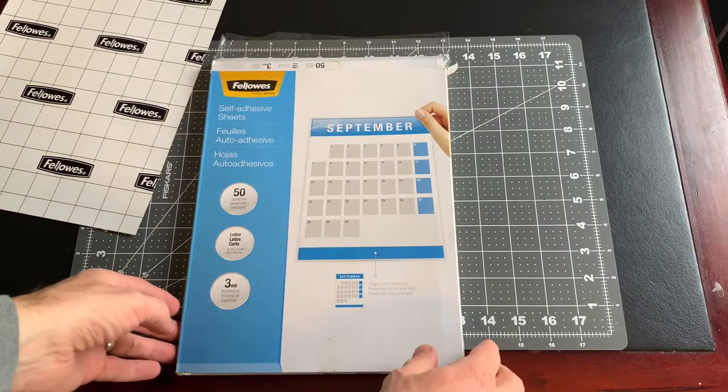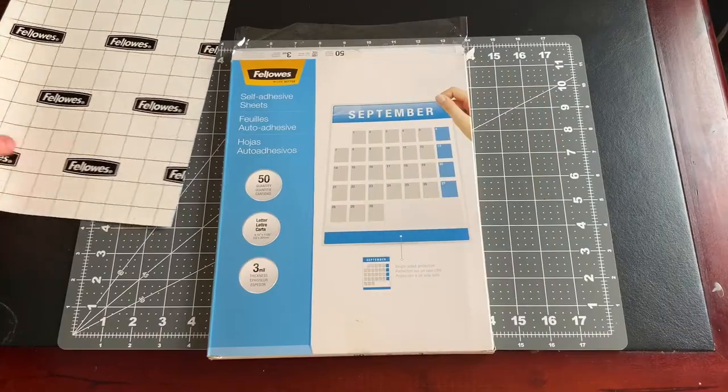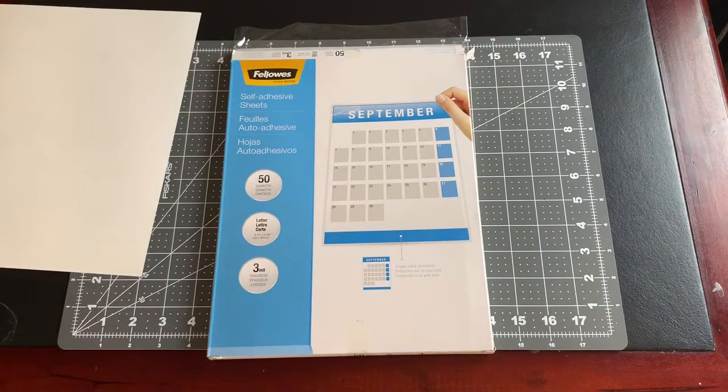The laminate I apply to the cards is cold laminate, which is basically a big clear sticker. I've tried a couple of brands, and these Fellowes self-adhesive sheets are my favorite. I like that the finished cards don't get sticky or tacky. The bonus is you don't need a laminator for this build.